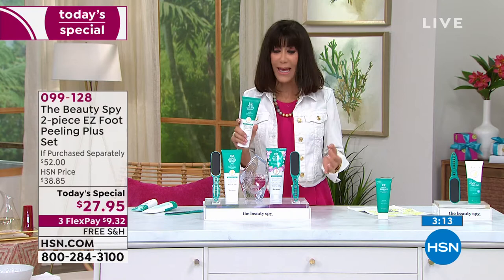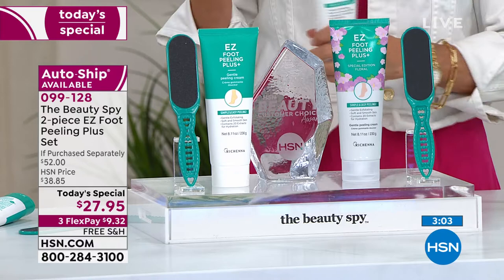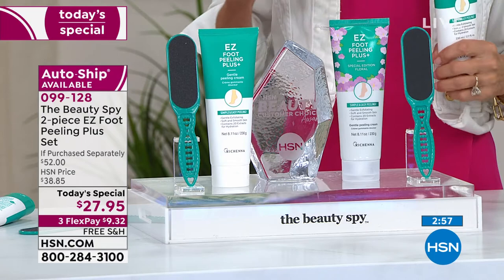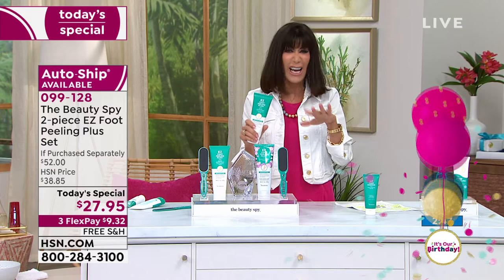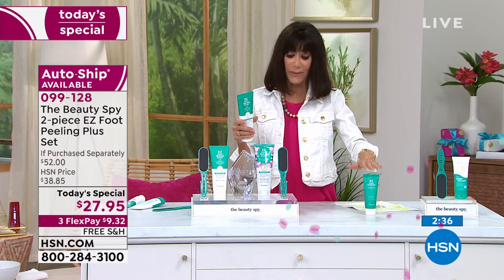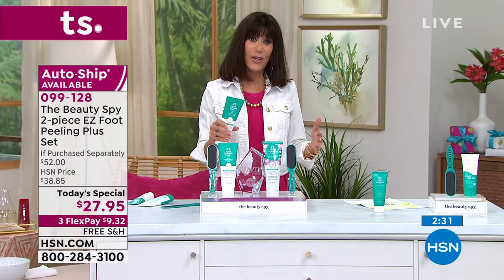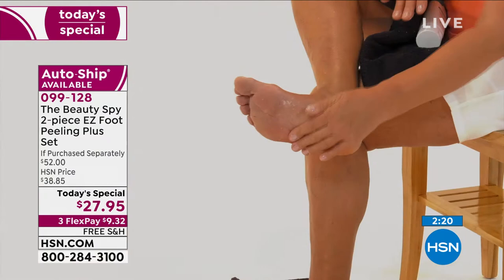Once you see the results you get on your feet, you want to do your entire body. Specifically formulated for the heels, elbows, knees, above the knee area — how it gets all dry and crepey looking. A tiny little bit goes such a long way. Wipe it off and follow it up with the essence. We've done different configurations with this, but every time Chelsea is here with the Beauty Spy, we're all begging for the easy foot peel in our hour because it sells out each and every time. It works, and it's something we all need.